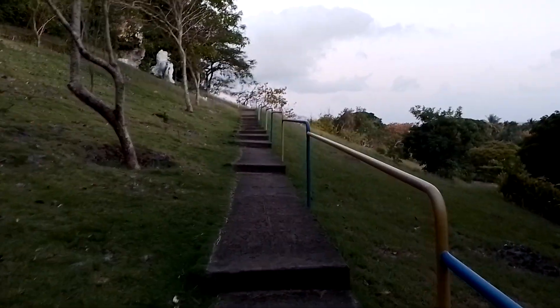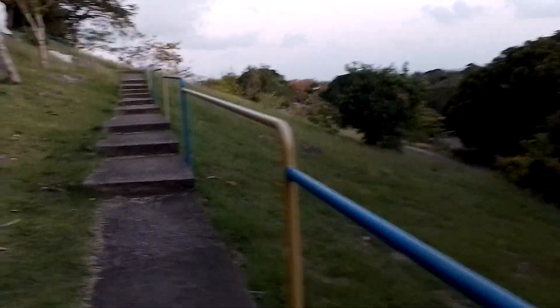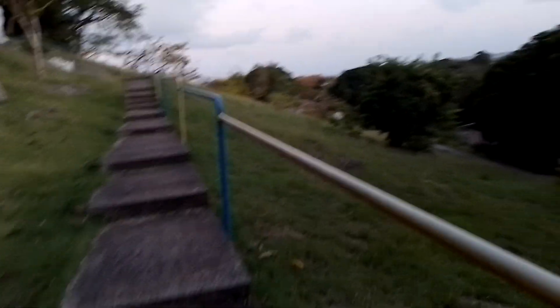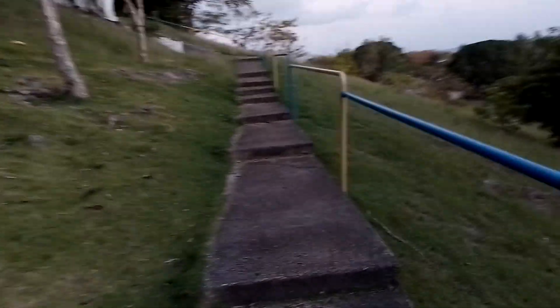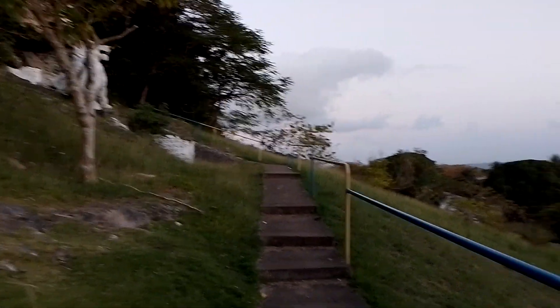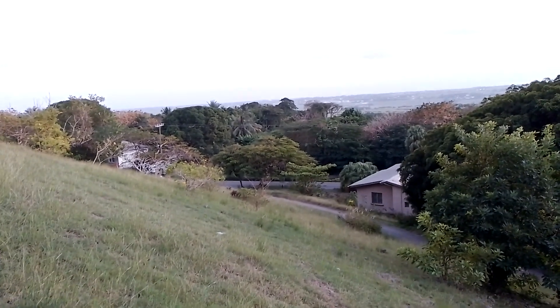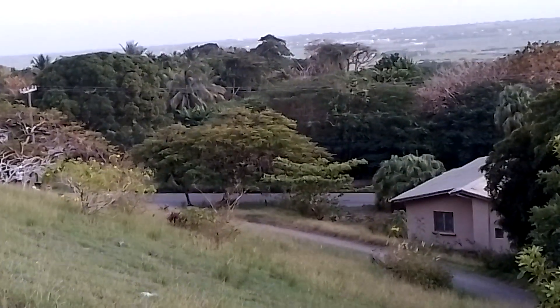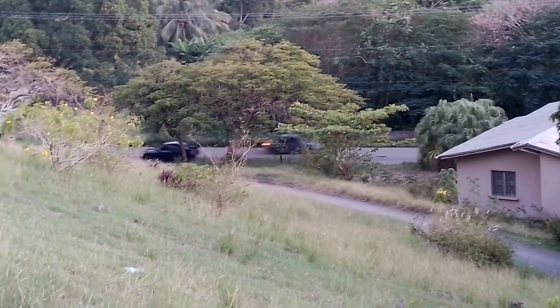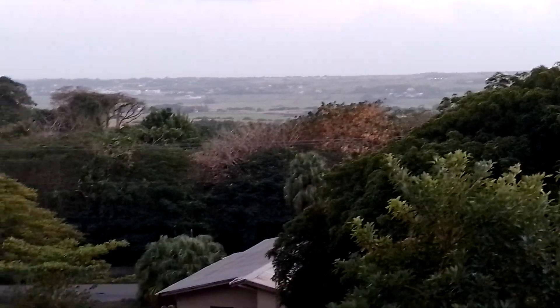I am heading towards the lion statue. I am looking back on the hill — this is all into the St. George Valley from here.